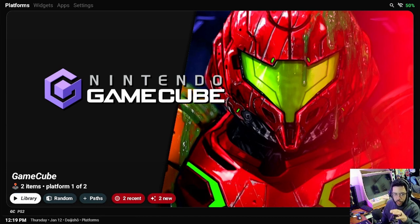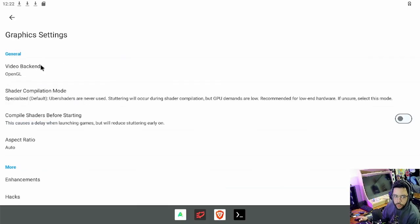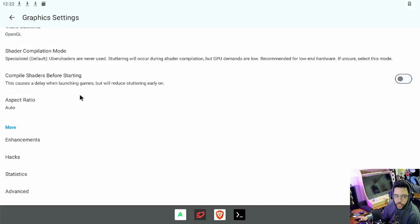You can go into the Android settings and set Daijisho as your default layout so that you don't have to actually go to the app when you load up Android 12. It doesn't boot to the default Android 12 UI — it boots to Daijisho. Here are my graphics settings for GameCube.